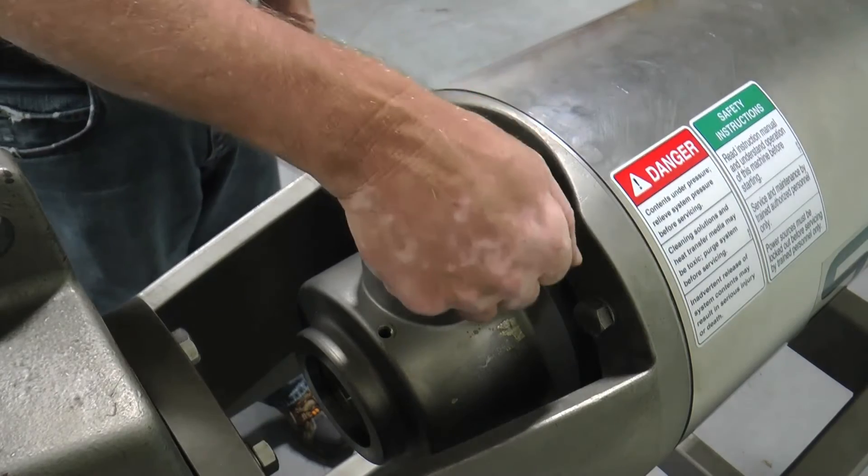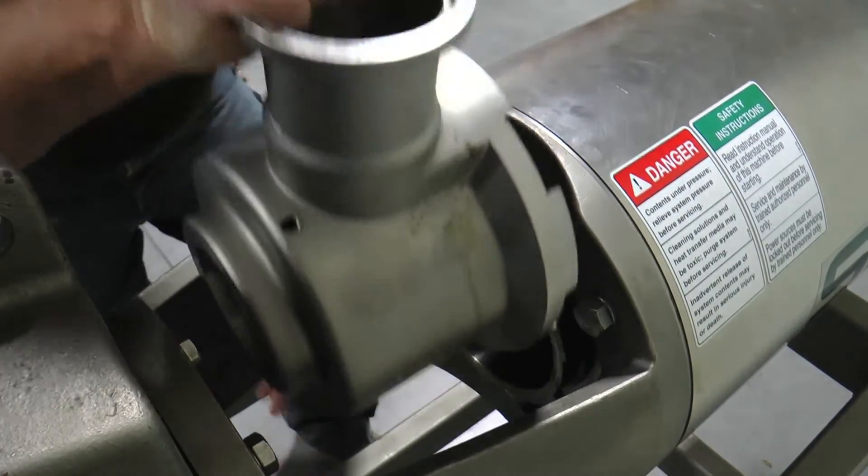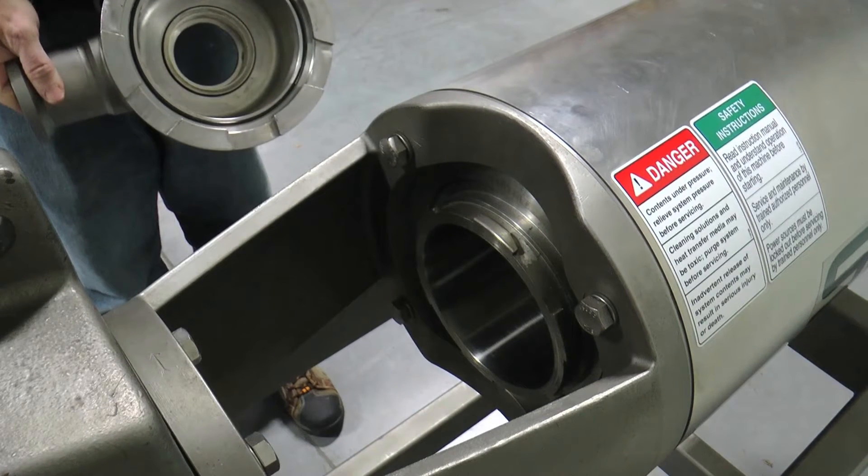Remove the product head on the drive end by rotating it clockwise, when viewed from the driven end, to disengage it from the locking lugs. The drive end head must be extracted from the top or bottom of the pedestal once it has been disengaged from the cylinder. Place the head on a table or other stable work surface for maintenance.